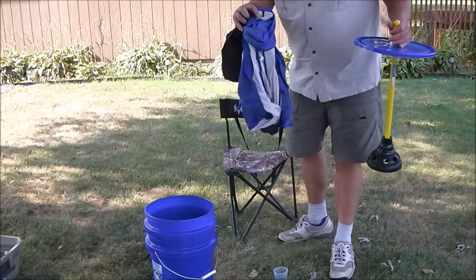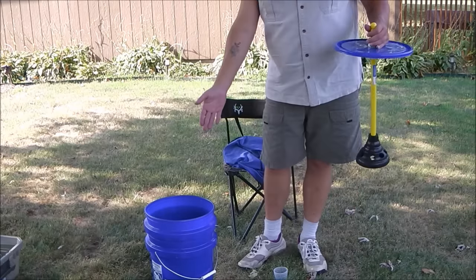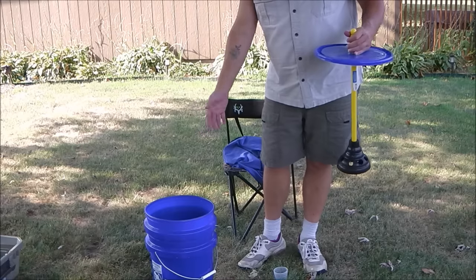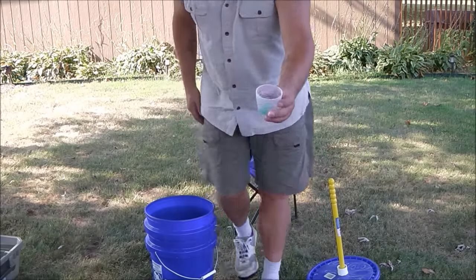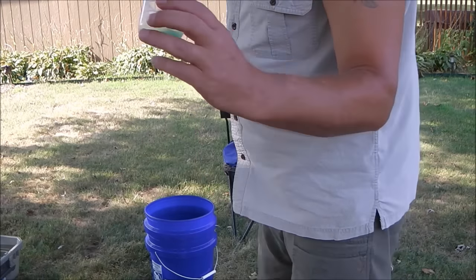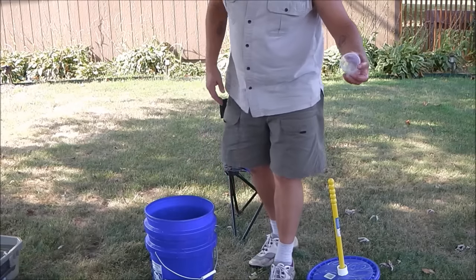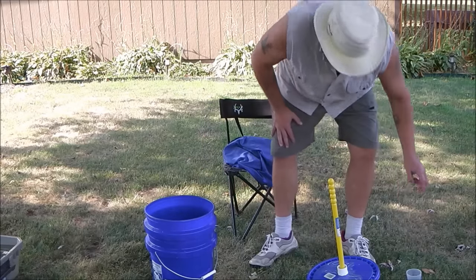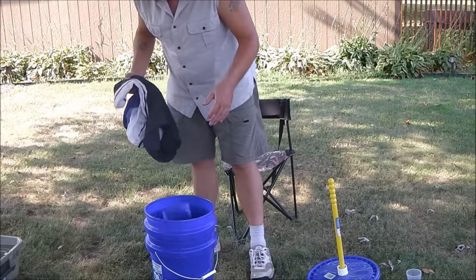Today we're just going to do a pair of shorts and a shirt and see how it works. I've got roughly three gallons of water in this pail. I'm going to use very little soap — I'll just rinse the cup out inside here — because obviously the more soap we use, the harder it's going to be to rinse out after the fact.